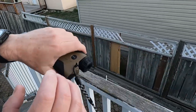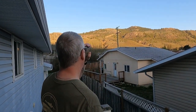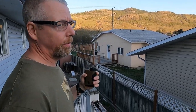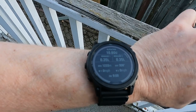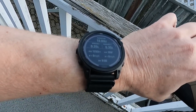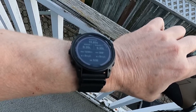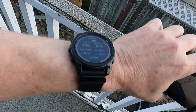Let's range and see what happens. I got 1233 meters — it says 1233 meters right there. For my 338 Kdex, it's 10.8 up and 0.35 left for windage. That's spin drift, with wind direction at nine o'clock.